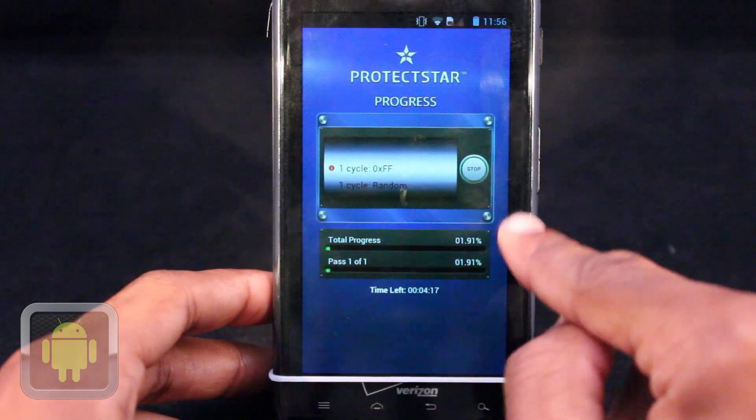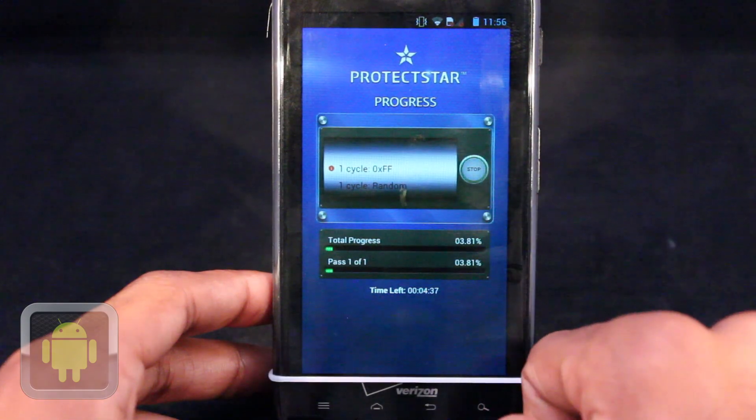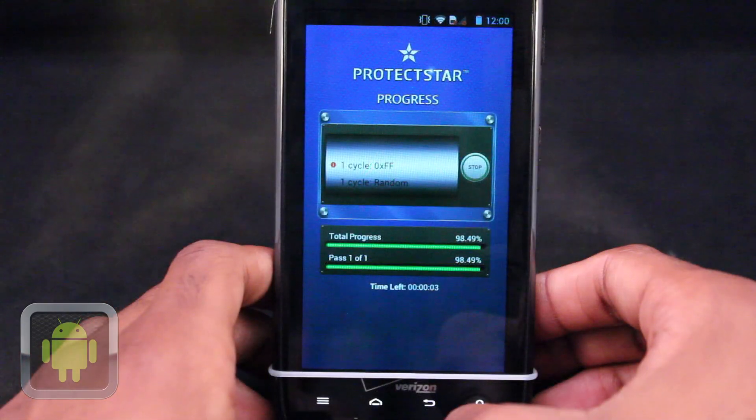A stop button and your selected algorithm are then displayed. The progress and percentage of the procedure is also displayed on the bottom of the screen by a green bar. If at any time you'd like to stop the procedure, just hit stop. It's that easy and it's that simple.